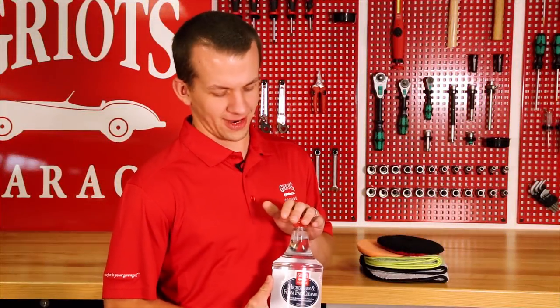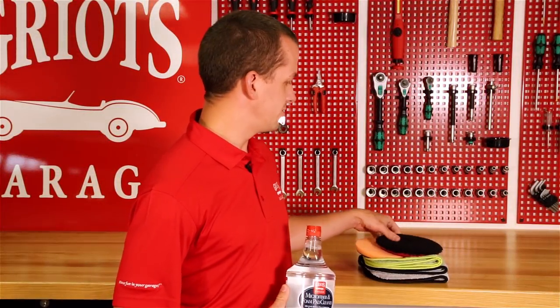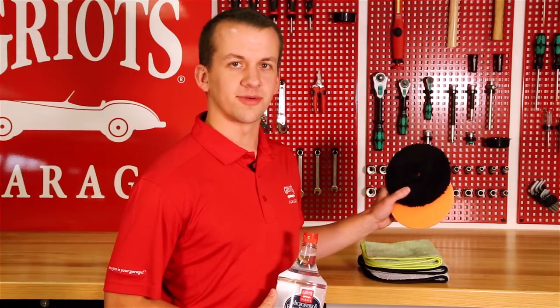After they're done washing, throw them in the dryer on a low heat or no heat setting and you're good to go. Microfiber and foam pad cleaner will make your used towels and pads look and perform just like new. For more information, visit griotsgarage.com and as always, have fun in your garage.